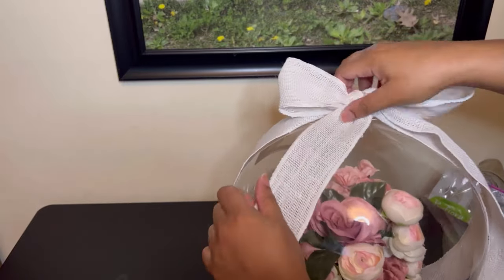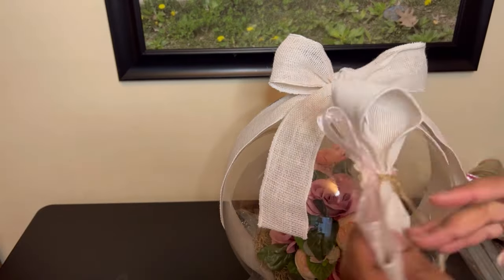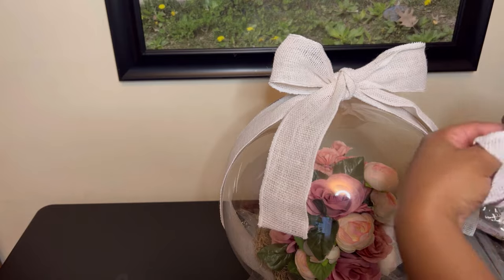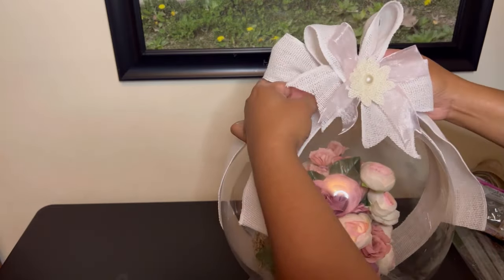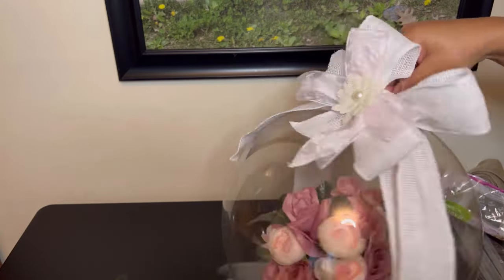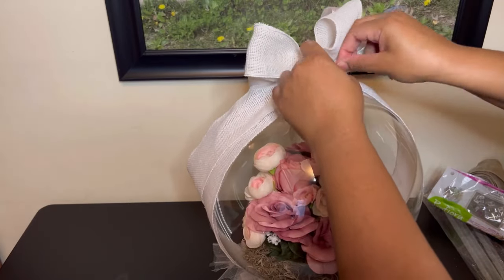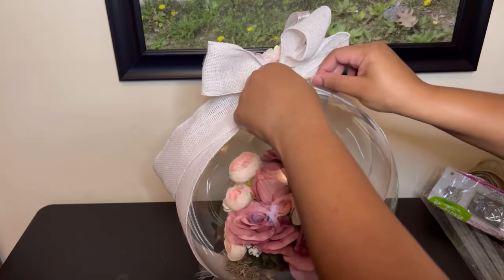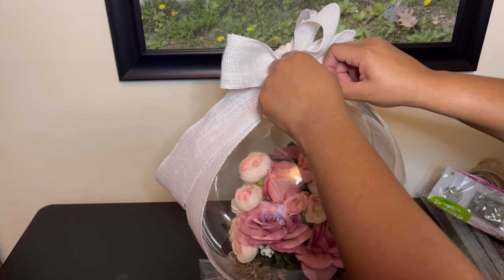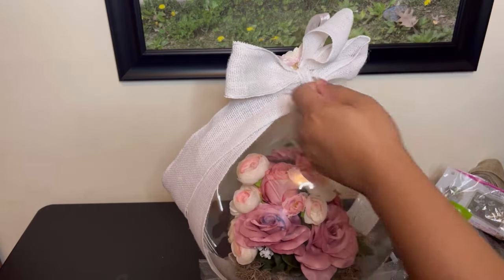This looks a little too plain for me, so I'm going to add another bow and just tie it around the balloon. You can actually use something to cover the knot in the back — you can glue a little piece of flower or something around it so you won't see that part.